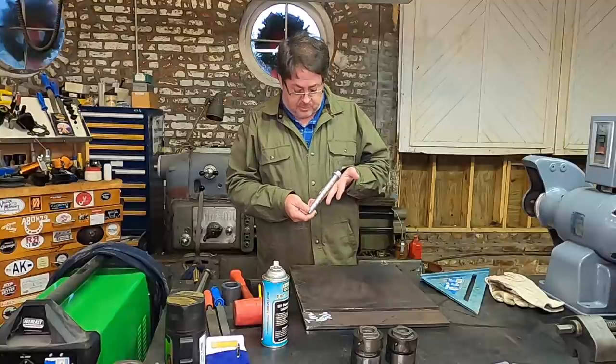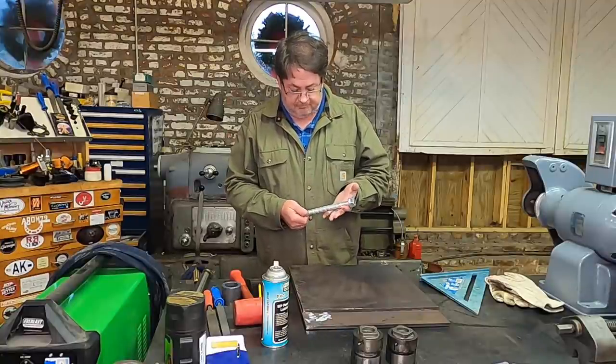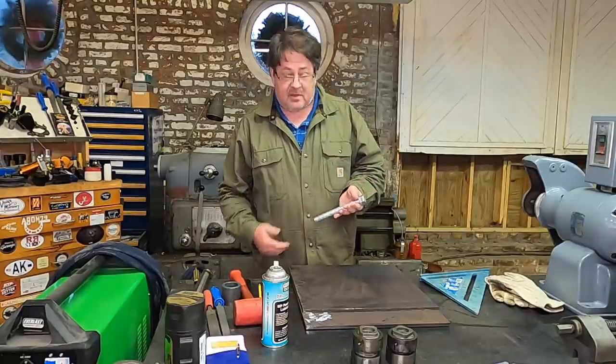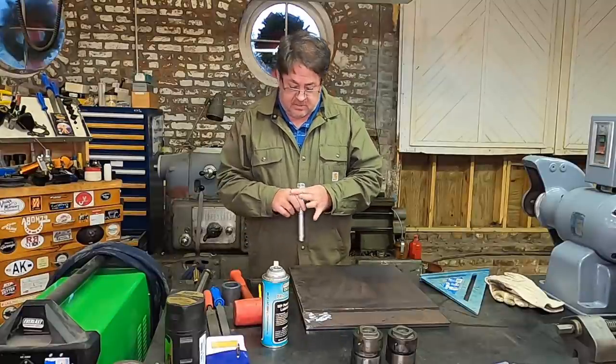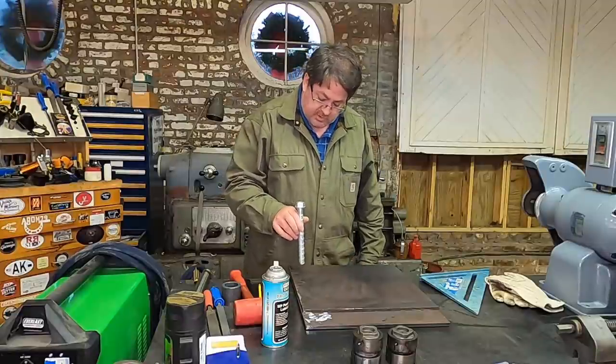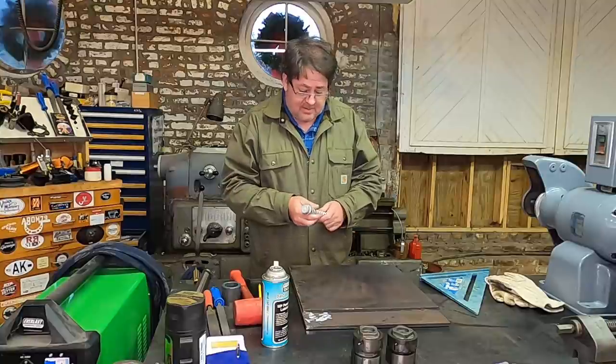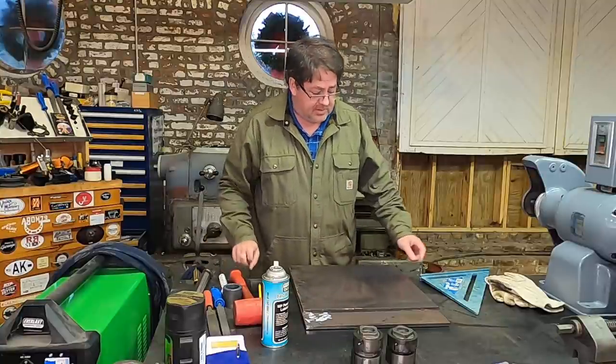These are the fasteners we're going to use to attach them. These are Hilti concrete anchor bolts. This is a three-quarter by seven. We're going to drill a hole — the holes we're going to drill in here we're going to drill at one inch. So let's get the drill in place.